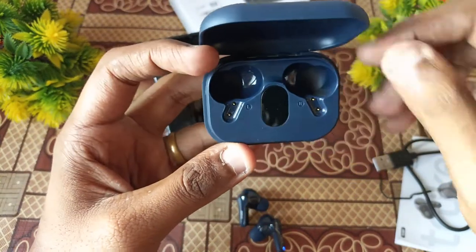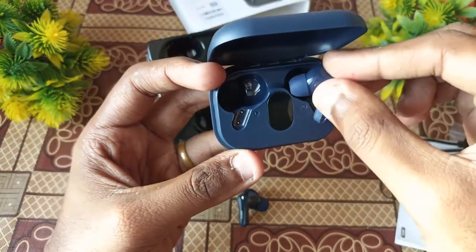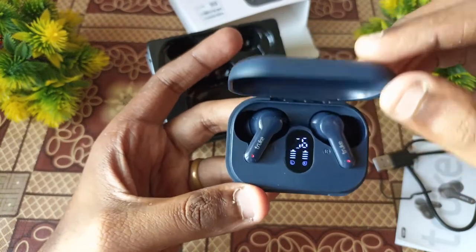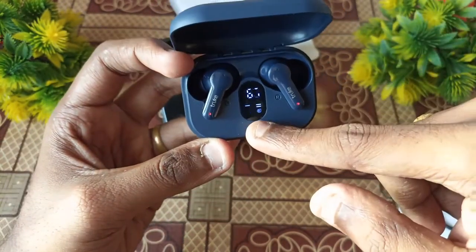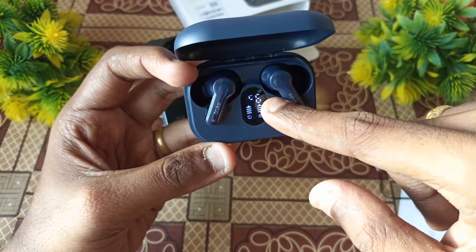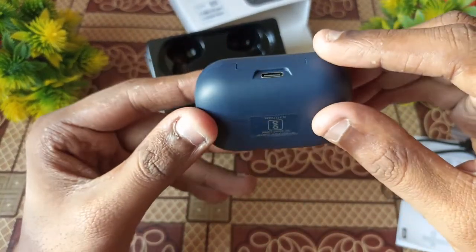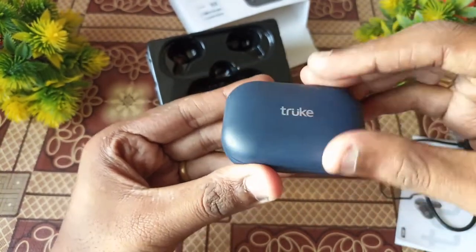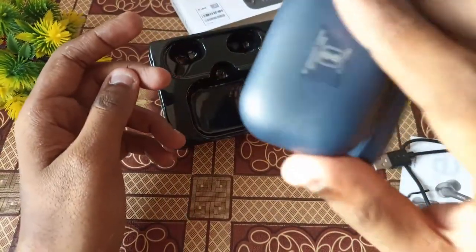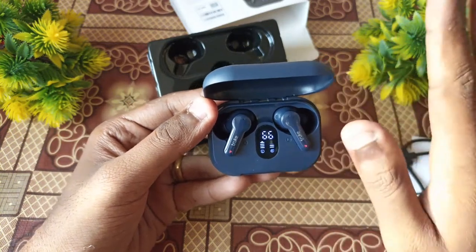The case opens and closes. There is a charging indicator and monitor inside. The left indicator light is mentioned on the case. The hinge of the case feels a bit loose. The magnetic attachment for the earbuds is present but also feels slightly loose. However, the earbuds do snap in magnetically. The overall case quality could be improved.